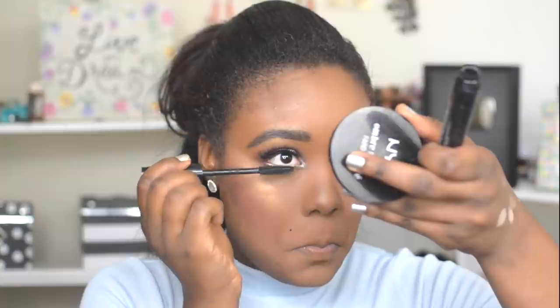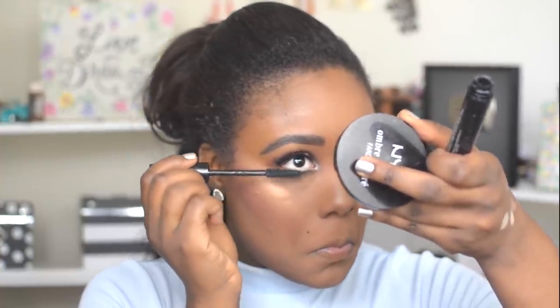I'm just going to apply mascara to my top and bottom lashes — this is the Maybelline Voluminous Two-in-One Mascara. That mascara is a little dry, so I'm going to swap to this one from MUA Professional Makeup Academy.